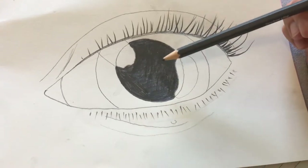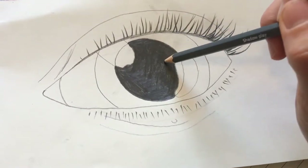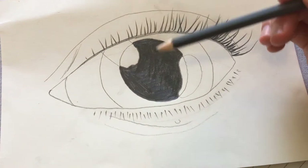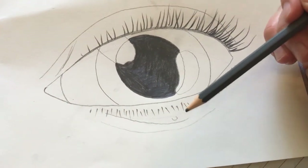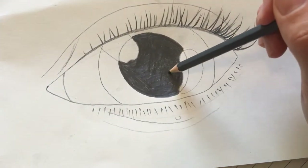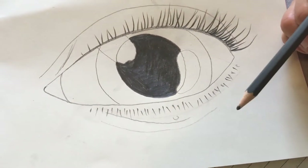Now this black circle in the centre of the eye is called the pupil, and this is actually a hole that's covered by a clear lens — a bit like a lid on the front of your eye to keep it safe. And we can see because light travels inside that hole and into the middle of our eye.